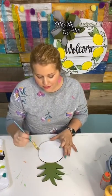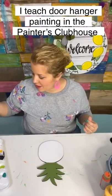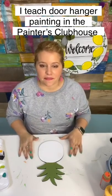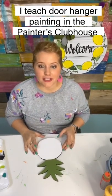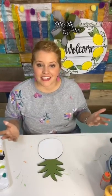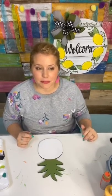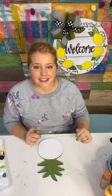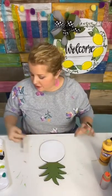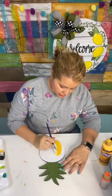I teach women every single month how to paint door hangers — that's like my main job. Isn't that weird that you can have a job that is that specific? But I used to teach in-person paint parties in my hometown, and then I started teaching online, and now teaching online is all I ever do. Twice a year we have a spring and a fall challenge, and so this is what our spring challenge design is.